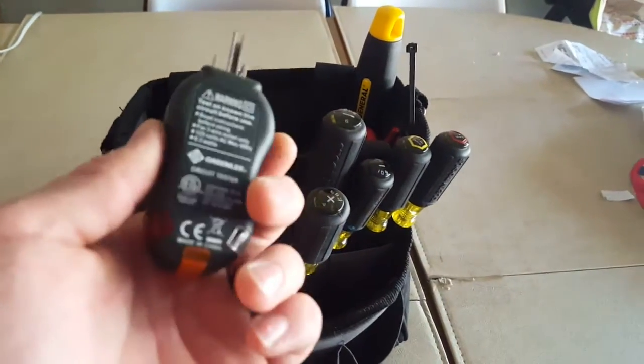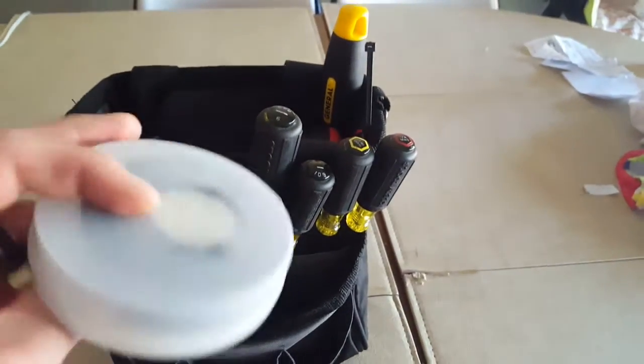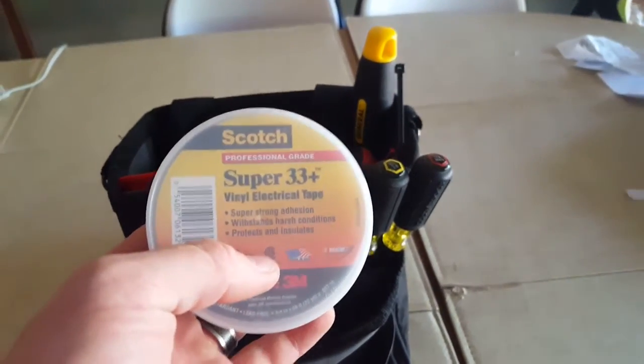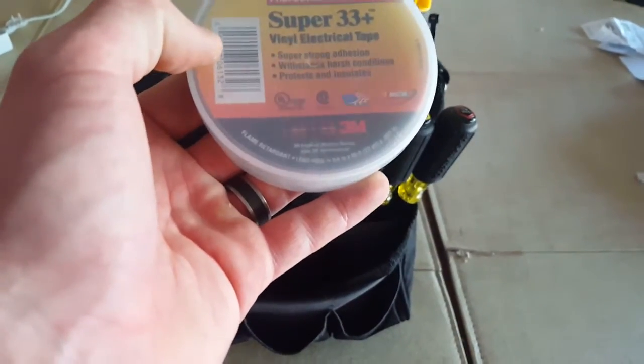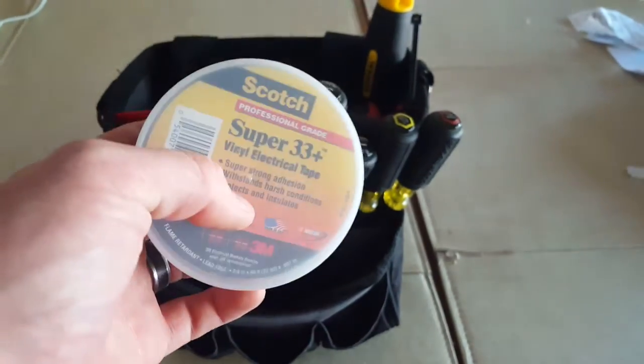GFI outlet tester. Super 33 tape in here — this stuff is awesome for when you need something a little heavier duty than cheap electrical tape. This stuff is very durable. It's flame retardant, a little nicer than the cheap stuff.